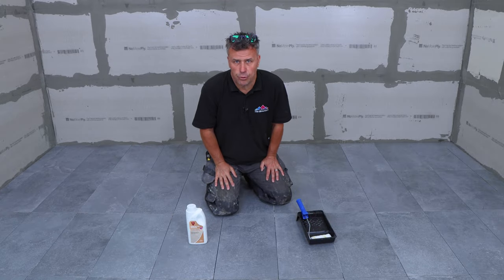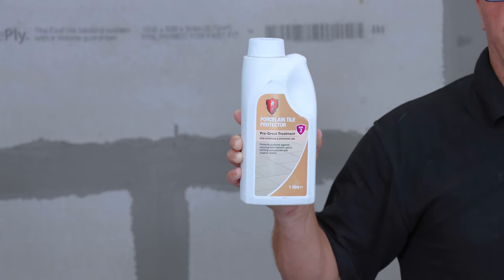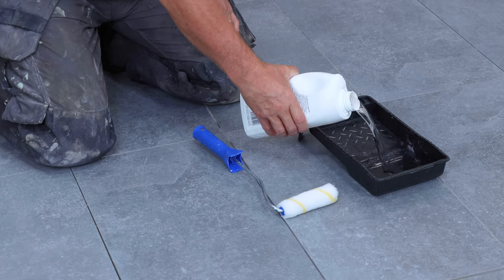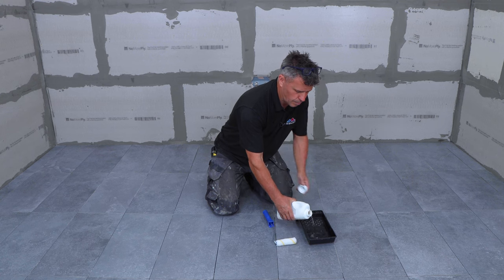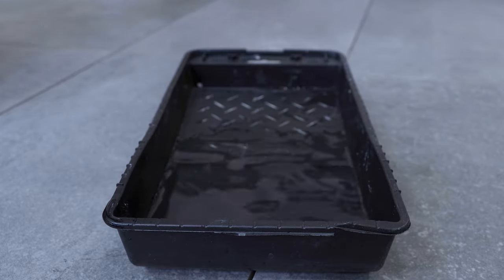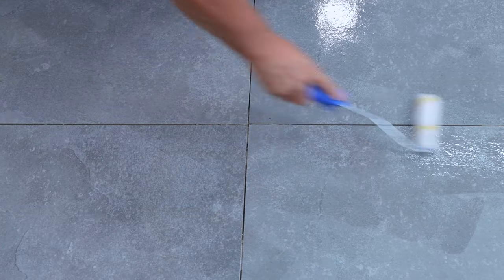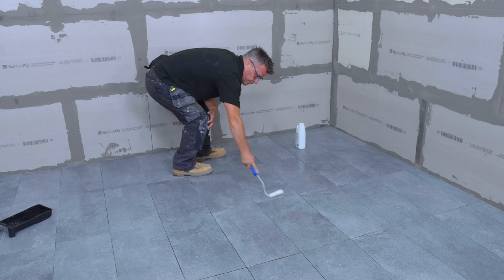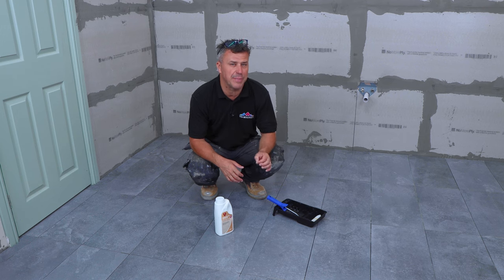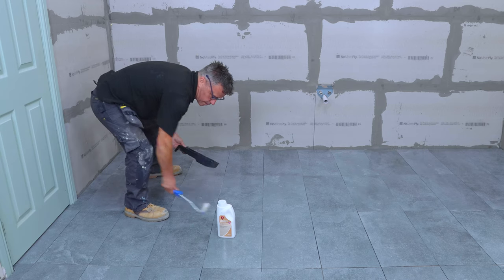Before you grout your tiles it's worth checking with Tile Mountain whether they need sealing before grouting and you can be advised as to the product required to suit your tiles. A protector like this one can help — it's liquid form, pour it into a tray and you can apply it with a brush, a roller or even a light handheld sprayer. The beauty about sealing the tiles first is it certainly makes grouting quicker and easier — easier to apply and easier to clean up. That's the first coat complete. I'm going to leave this for about 30 minutes to dry and then apply a second one, and then within one hour I can start my grouting.